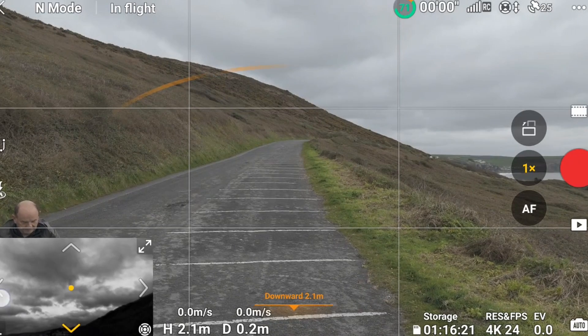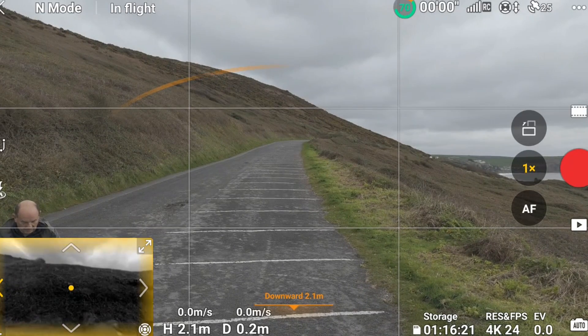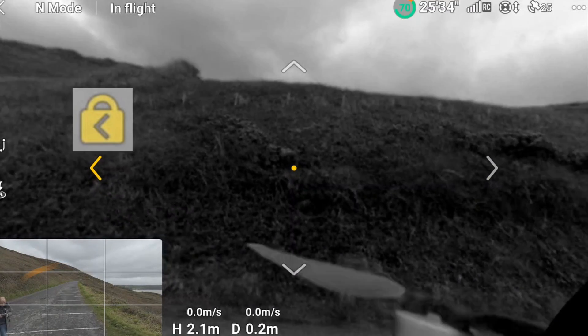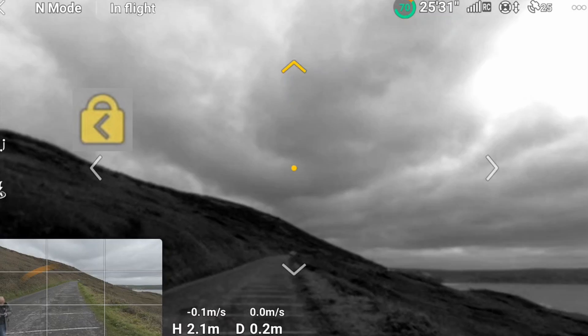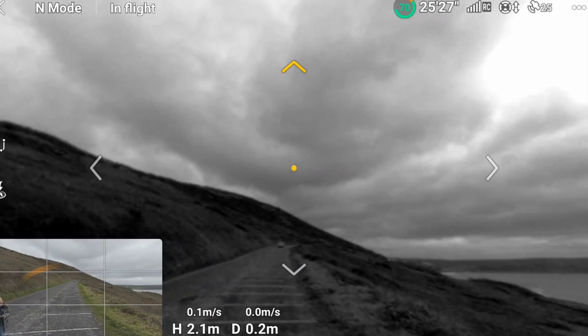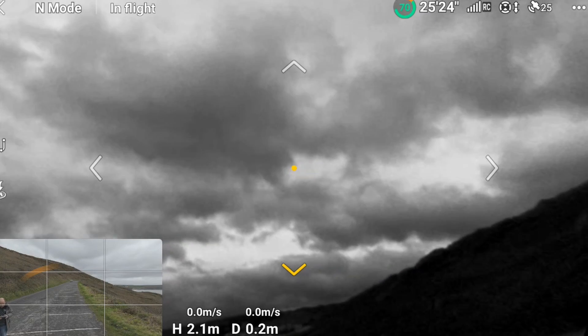The second useful thing you can do with Vision Assist is to hold the arrow down for three seconds and it will lock on that particular direction. If you don't press this, the default will return to the direction the drone is flying after three seconds.